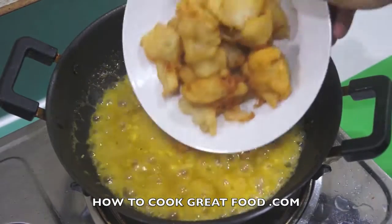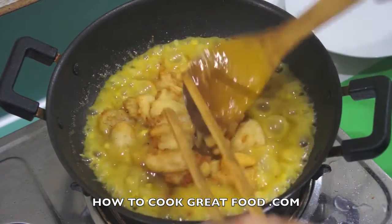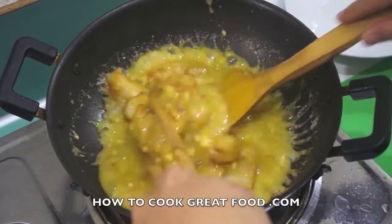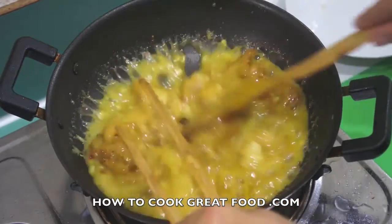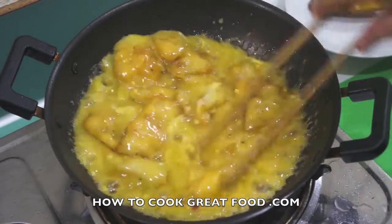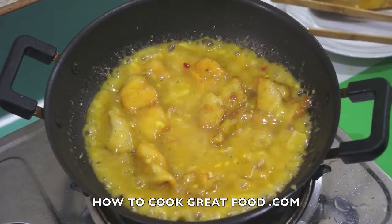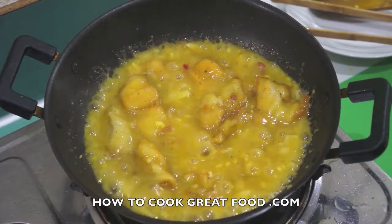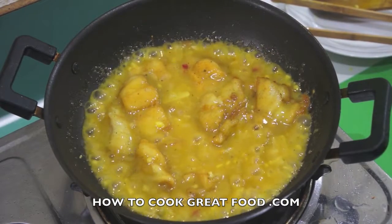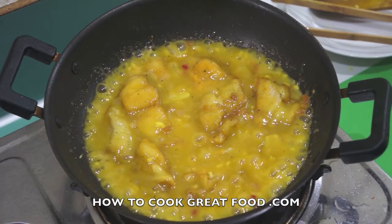Perfect. Last step - get our fried fish in there, mix this around, get that heat right through. Off goes the heat - that's done. It really is that simple and it's absolutely delicious. You've got a kind of nice Chinese drunken fish. Hope you enjoyed that. Don't forget to subscribe to our channel. We'll see you soon - lots of love, bye bye!